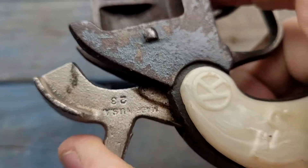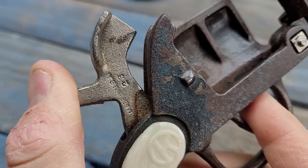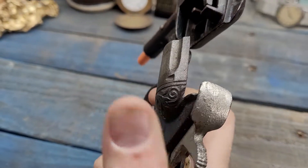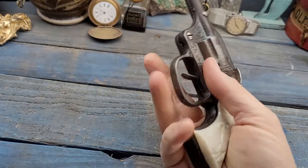By the way, made in the USA. There's a marking — 23. Maybe that's the year, who knows. Kilgore Sharpshooter, cast iron.